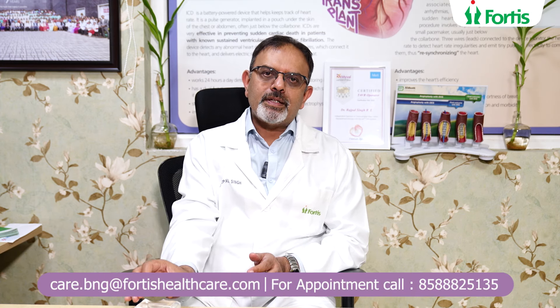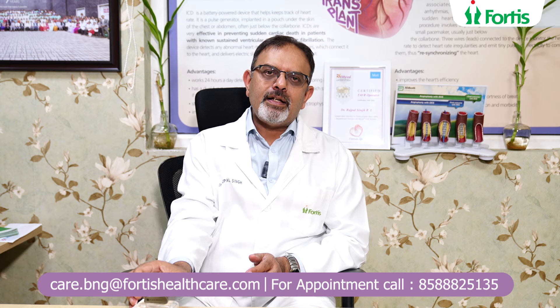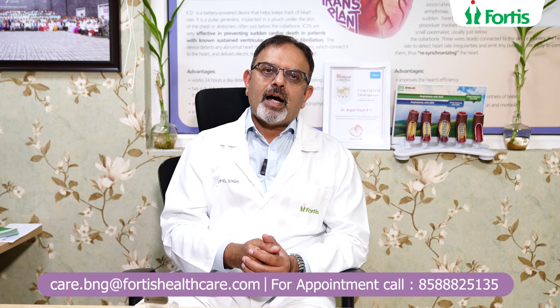This is a straightforward procedure which takes about 45 minutes to an hour in experienced hands, and will definitely alleviate problems with regard to heart rhythm abnormalities.